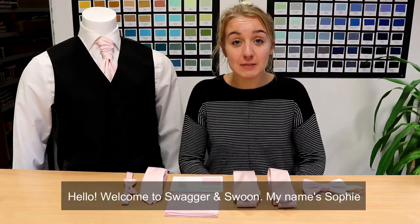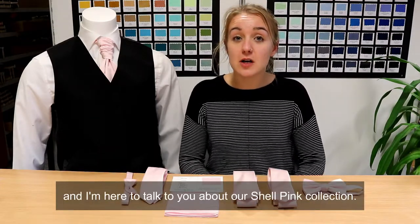Hello, welcome to Swagger and Swoon. My name's Sophie and I'm here to talk to you about our shell pink collection.